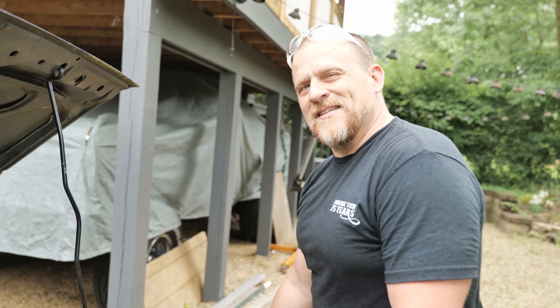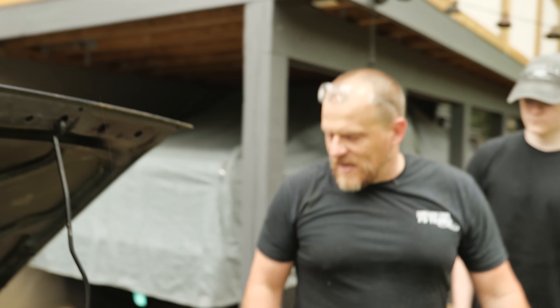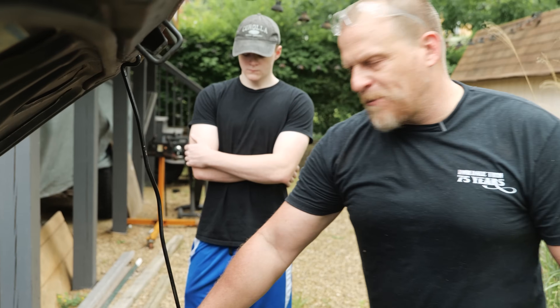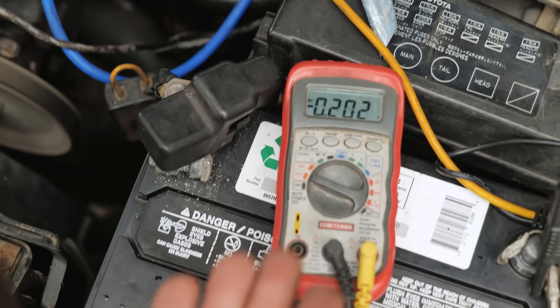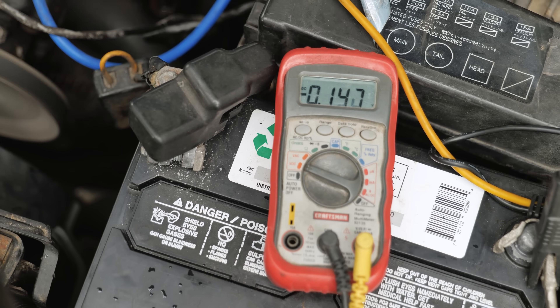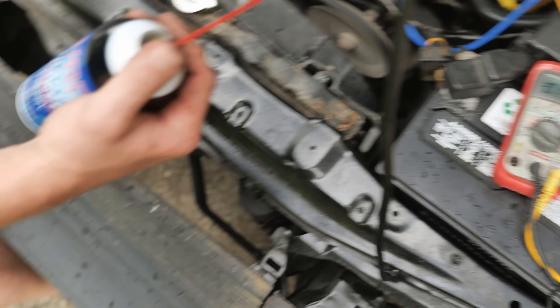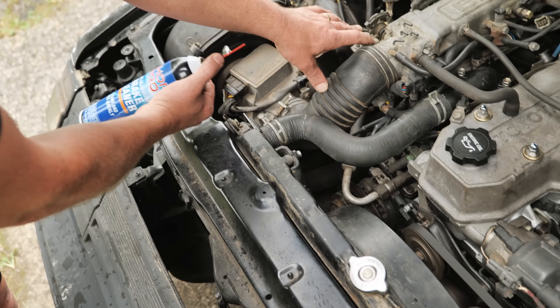You don't want to burn brake cleaner because it makes some nasty gases, but we're outside. The reason I think it's a false lean is because of the black smoke I saw — that's my leaning on that. This is reading minus 0.2 right now. Stay focused on the meter — you don't want to see negative voltage on an O2 either. I'm going to add some carb cleaner to the intake right here.